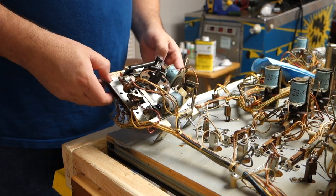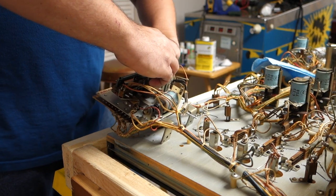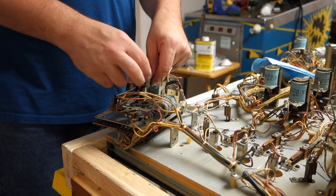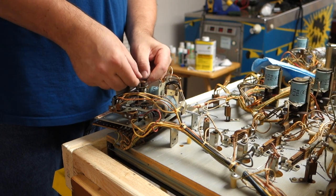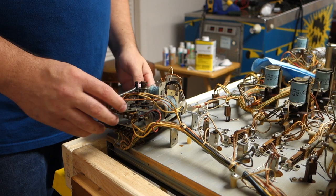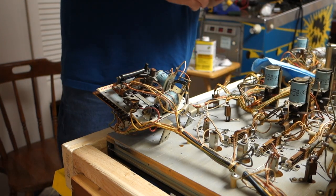The next thing I'm going to do is wind this spring. I always count how many winds it has and that's how many I'll put back in. This is wound up good too — one, two, three, four. Four winds. Alright. Next thing I'm going to be doing is removing this leaf switch, because the leaf switch is blocking the gear so I can't slide it off.